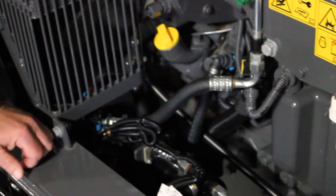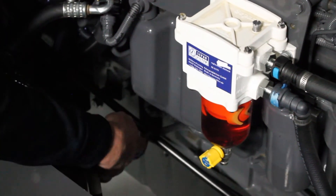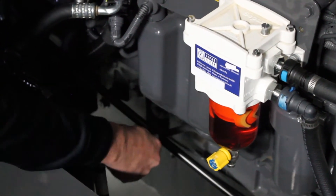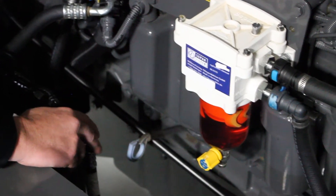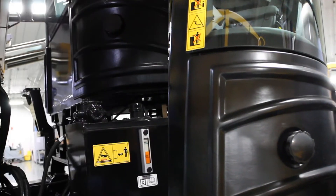On the left-hand side of the engine, we're going to make sure that we're checking the engine oil level, as well as checking and draining any water that might be in our fuel water separator.